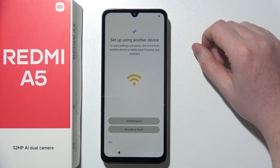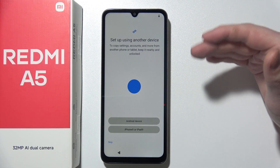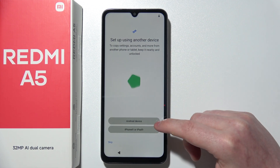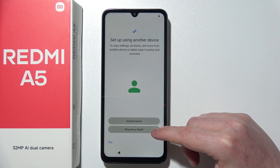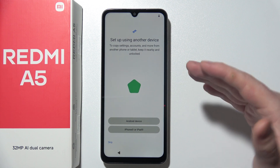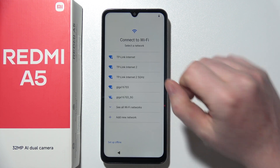Next is to set up this device using your previous device. If you want to transfer everything from your previous phone to this one, you can perform the Android or iPhone setup, and then you will see instructions on how to perform that specific setup. In this case, I'm just going to click on skip to set this phone as a brand new device.